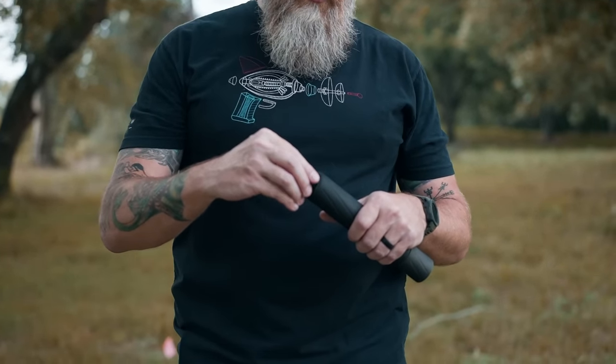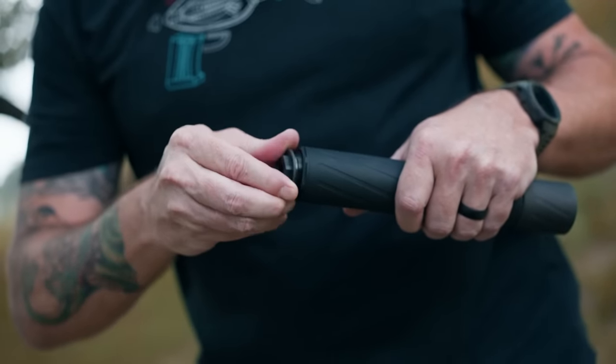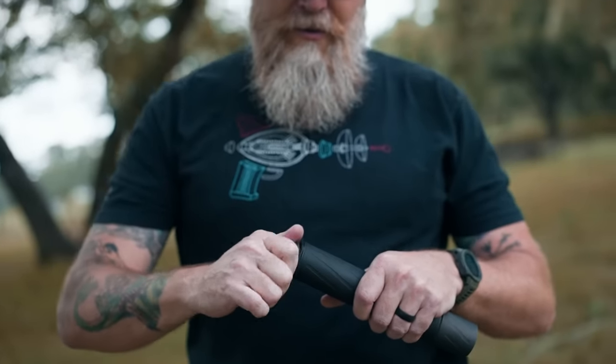This is the next attachment point for the Banish 46 — it's a direct thread. This one is a half by 28, but they have different sizes available. You can simply screw it into the back of the can and you're good to go for a direct thread mount.